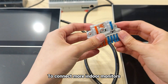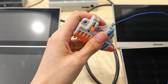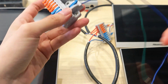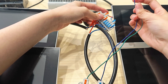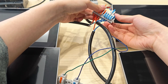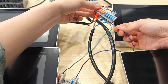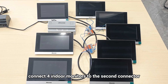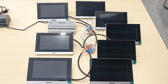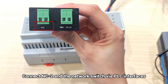To connect more indoor monitors, connect another connector to the first one, then connect four indoor monitors to the second connector. The two-wire network connector is used for connection between the door phone S532 and the two-wire network switch. Connect the two-wire network connector and the network switch via PLC interfaces.